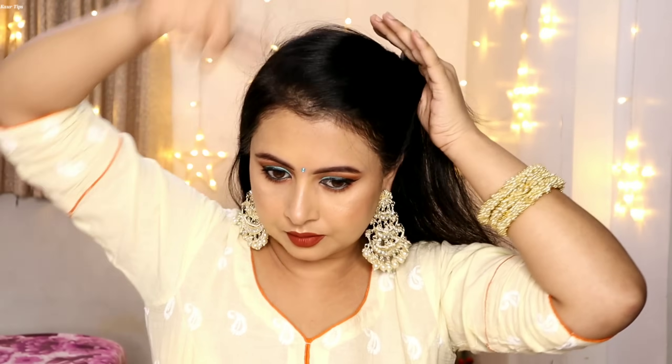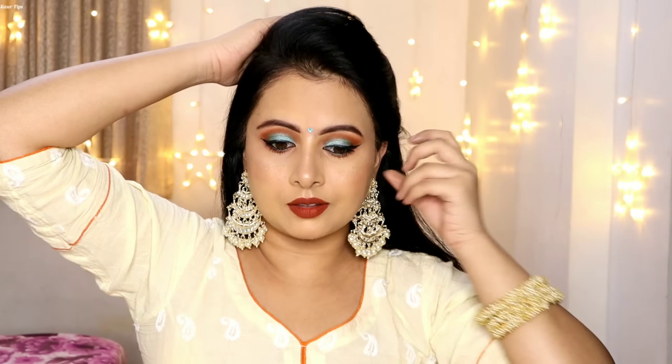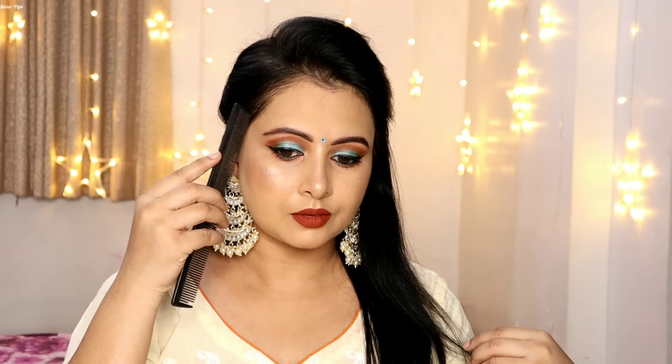Now let's talk about the hairstyle. I am going to create an easy hairstyle — I will pull the hair from the sides and make a layered puff, secured with tic tac pins. If you want to learn how to make a hairstyle for a wedding guest with thin hair, I have shared a video on that. I also have videos about BB cream makeup with Fair and Lovely, Ponds, and other brands, as well as CC cream videos available on my channel. On both sides I have created a little puff.